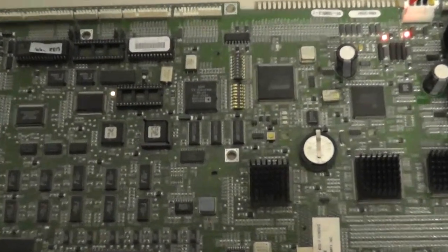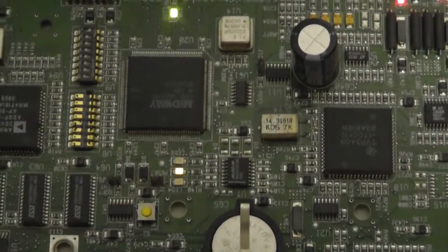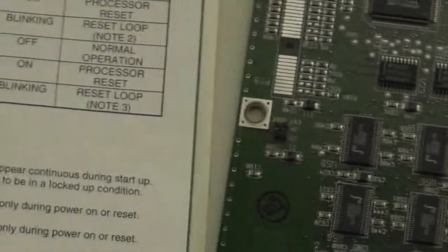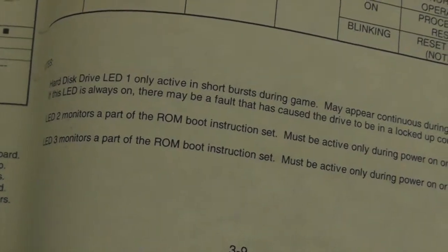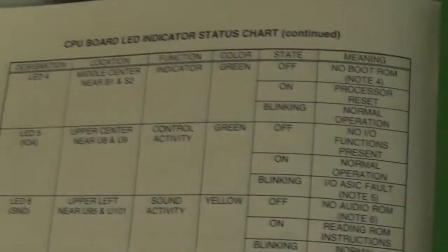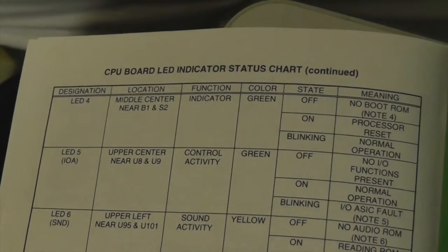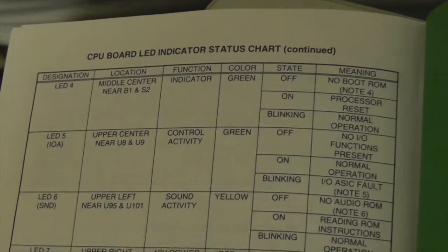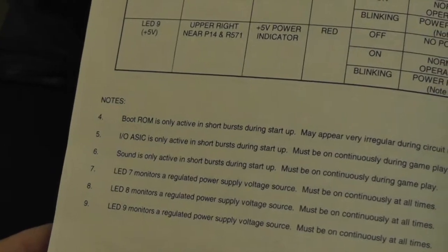I had to make sure my power switch was set correctly so power stayed active. You can also hit the CPU reset and it will light all three LEDs then go through the sequence again. The manual tells you that LED 2 and 3 are monitoring part of the boot ROM instruction set, and LED 4 - the green one - if it stays off means no boot ROM; if it stays on the processor is in reset.